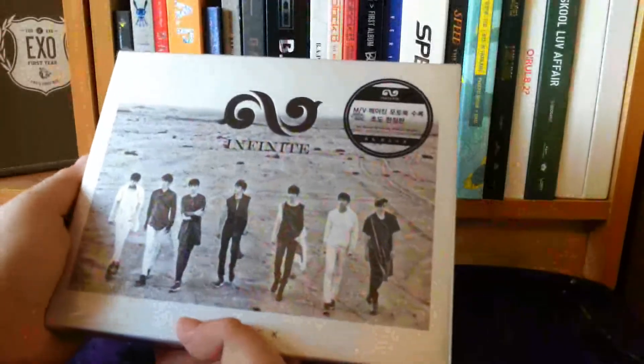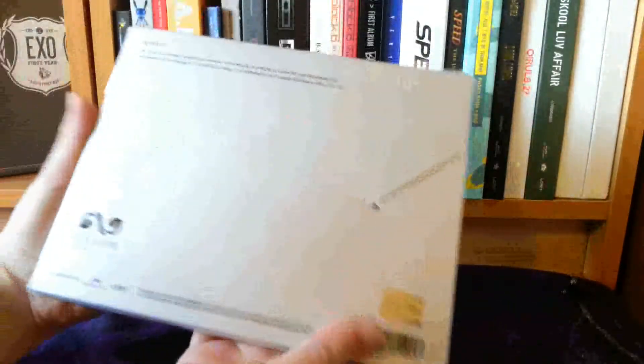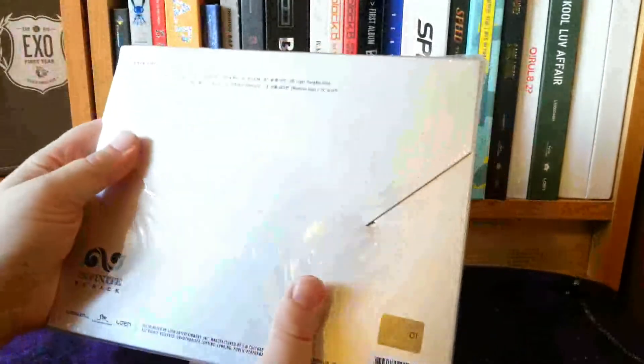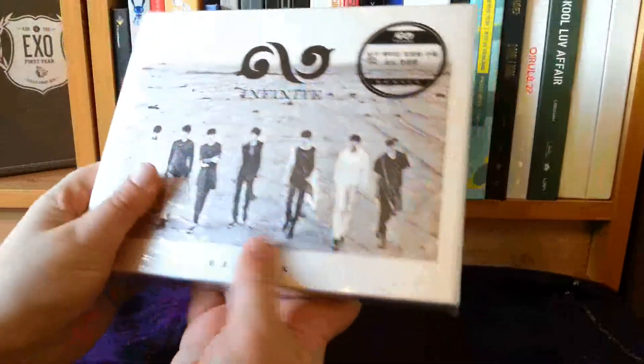What I normally tend to do is watch other unboxings just to see what things look like, and then I don't really watch what's in the photobook. So I haven't seen the photobook, but I have seen roughly what this is supposed to look like.